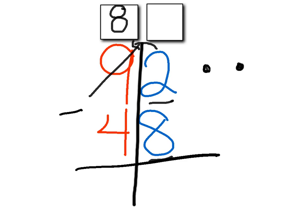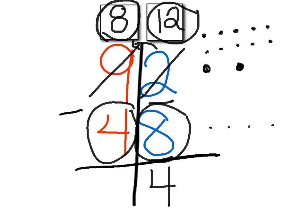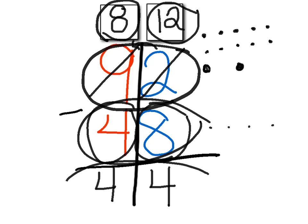I'm going to drop that ten right over here in the ones place — four, five, six, seven, eight, nine, ten — and I know that ten plus two right away is twelve. So this is not a two anymore; this is a twelve. Now I can subtract: twelve minus eight. I can count up eight, nine, ten, eleven, twelve — twelve minus eight equals four. So I'm going to write a four in the ones place. Then I hop over to the tens place: eight minus four equals four. That's a doubles fact. Ninety-two minus forty-eight equals forty-four.